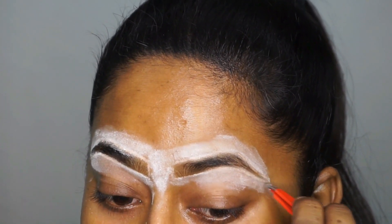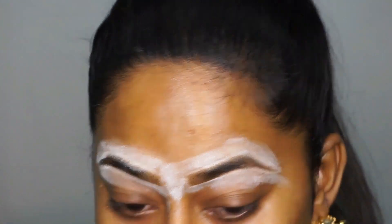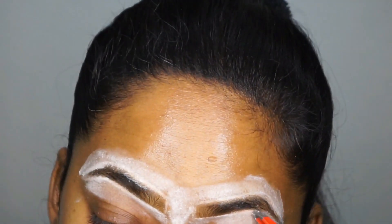Now I'm taking a tweezer — this one is from Color Bar, you can use any tweezer that you have. I'm just going to pluck out all of the excess hair away.